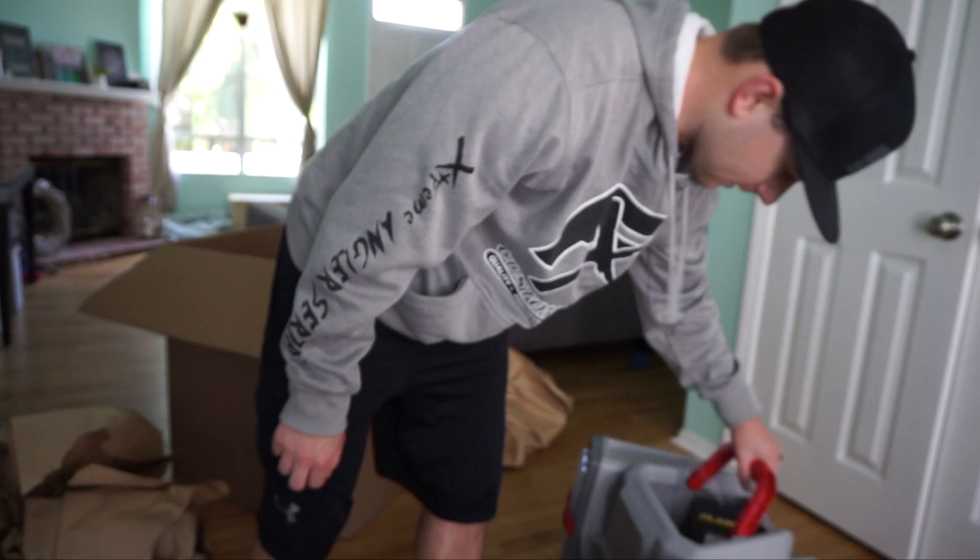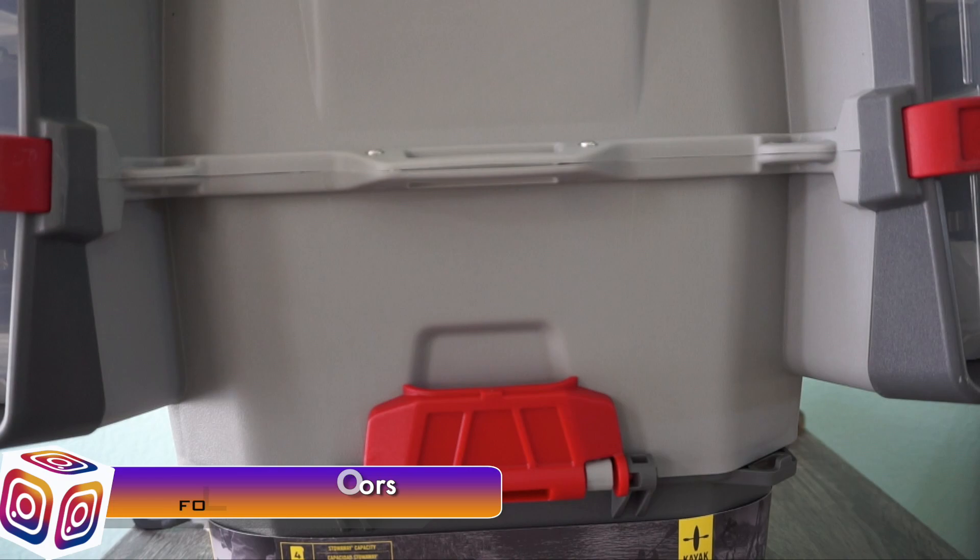The Plano V Crate. Let's go ahead and talk about it. That's bigger than what I thought.